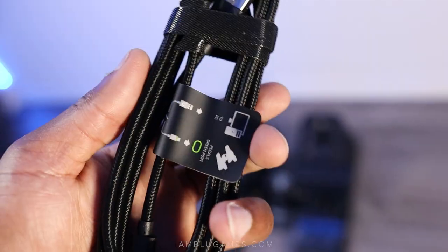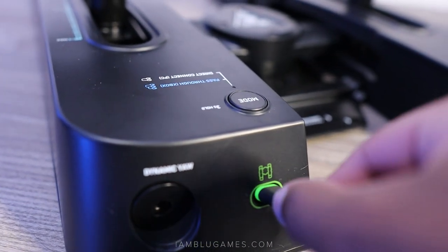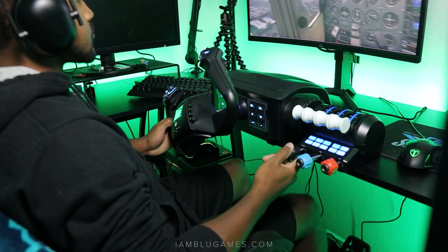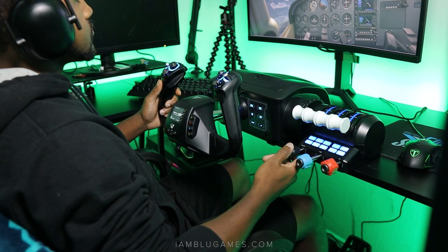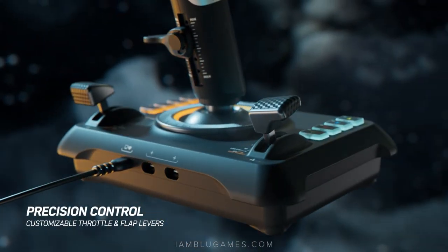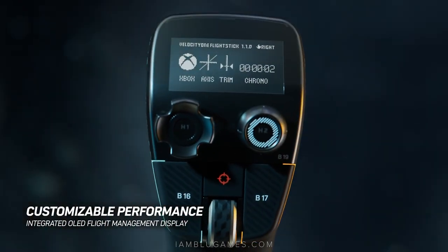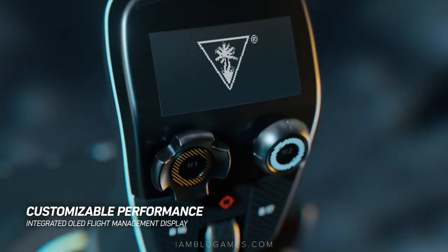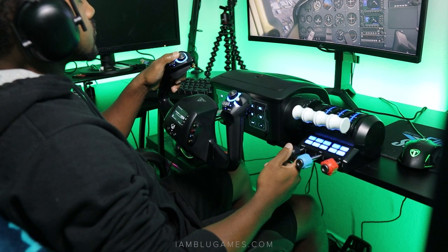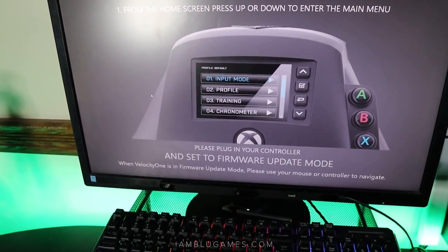Installation is easy — it comes fully assembled with the larger pedals. For PC, you just plug in the USB; that's it, no firmware required. But for Xbox users, the Velocity One flight controls or flight stick is required — there is no direct connection to the Xbox as of the recording of this video. Currently you can't use the pedals with the flight stick only, but firmware that enables this functionality is in the works with no ETA yet. So the rudder pedals will not work without the flight control system.